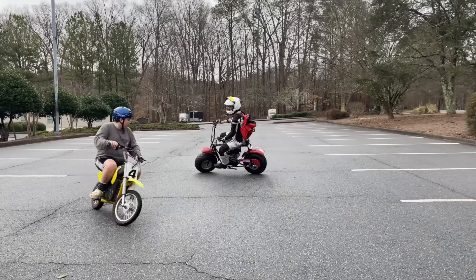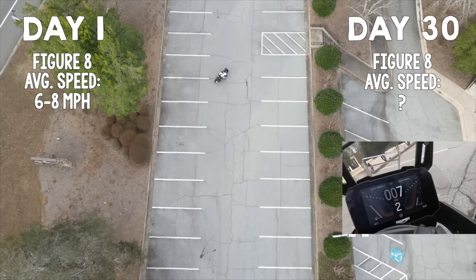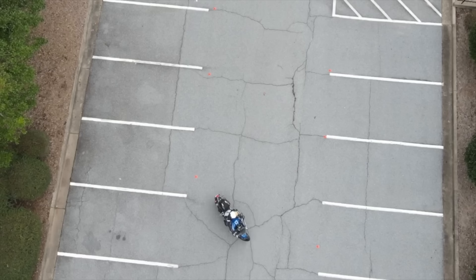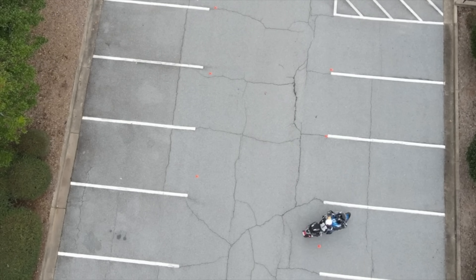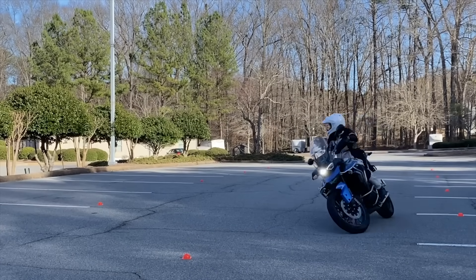In the 30-day challenge, I increased my speed and accuracy in both the 20-foot circle and the 18-by-50-foot figure eight. I went from not being able to do a figure eight at all to being able to stay within the cones about 90% of the time.